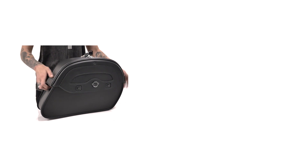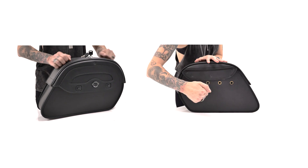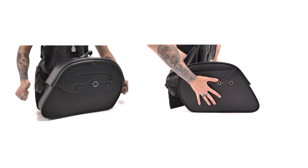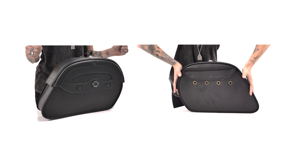A common problem with traditional leather saddle bags is sagging. Hard shell construction in the bags and lids of these bags ensures they never sag or lose their shape, even after extended use.